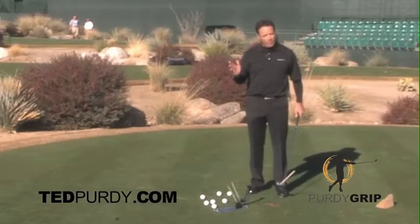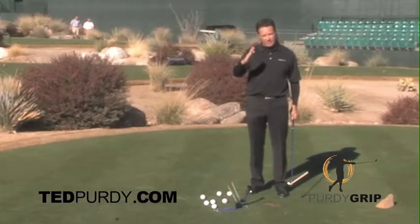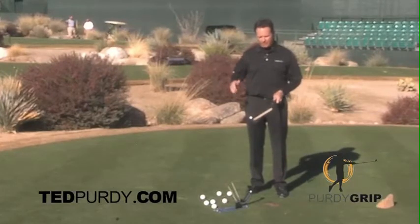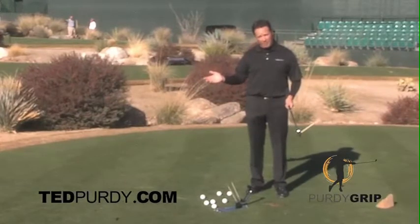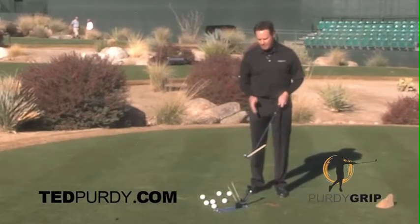There are a lot of good players that play with shut club faces, or strong grips as I would call it. The common term is strong grip. And Ben Hogan played pretty well with a little weak grip where his club face actually opened up.